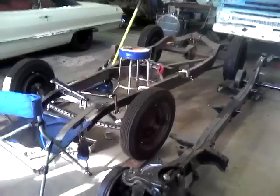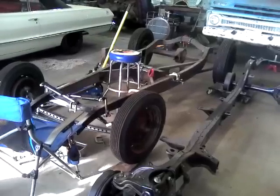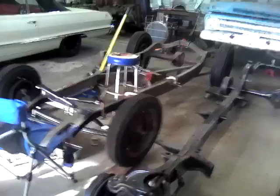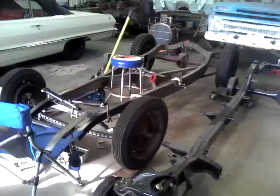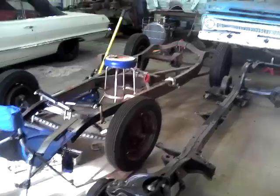This is one of my other buddies. It's a 32 floor frame that he's building, and over on the other wall we have a 27-foot steel body that's going on it.